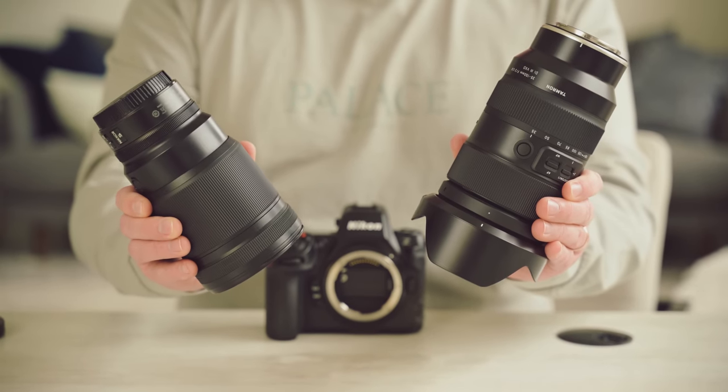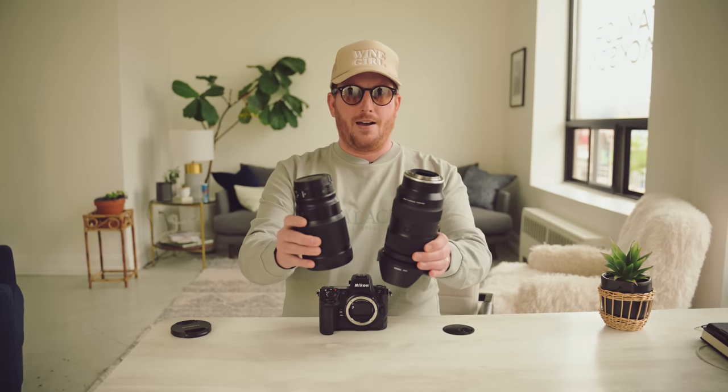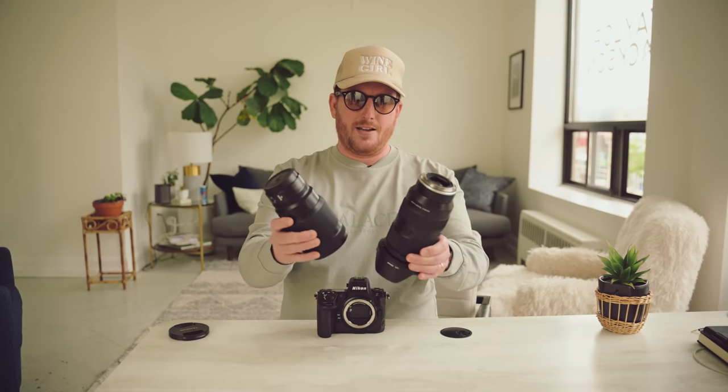Here we have the 50mm F1.2 that Liam uses for about 90% of a wedding day. And here we have the Tamron 35 to 150, which has a few different focal lengths other than 50. I don't know if the math is on it, but they feel like they weigh the same in real life. The 50 might even weigh a little bit more. So if you're nervous about reports of this being the biggest lens in the world and hurting your arms all day — if you've been shooting with a 50mm F1.2 — know that they're kind of the same.